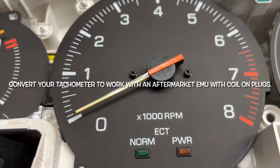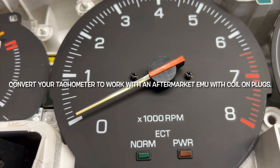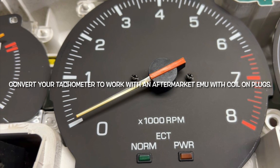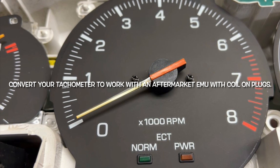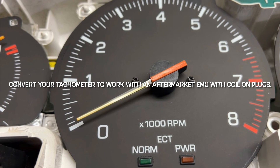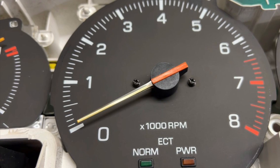During this video, I'll share with you how to convert your tachometer on your Mark III Toyota Supra with a 7MGE from a high-voltage input to a low-voltage input that can be used with most aftermarket ECUs. You'll need a 10K ohm resistor, some soldering skills, and a voltmeter would also be handy.